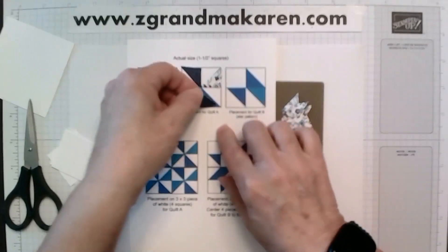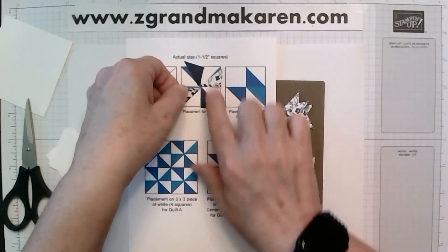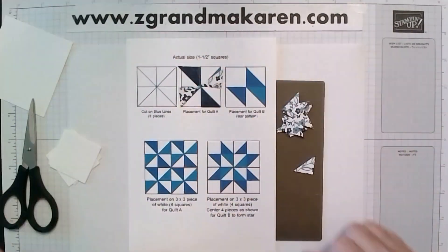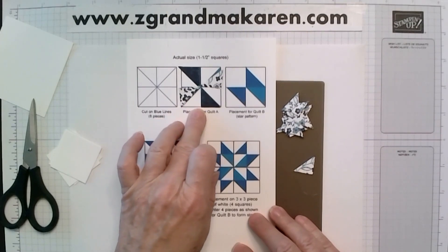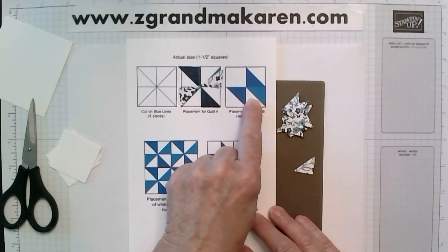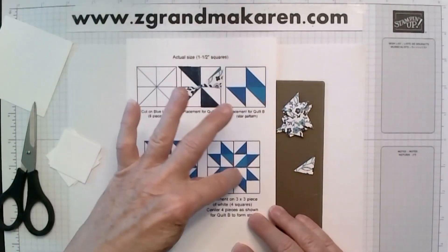This one is a dark and this one is a light. So this one looks sort of like a little pinwheel — you can kind of see it. This is the card we're going to be making today, and this layout is for this one.